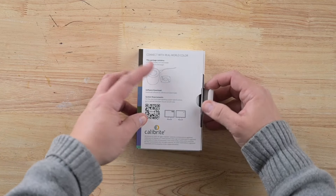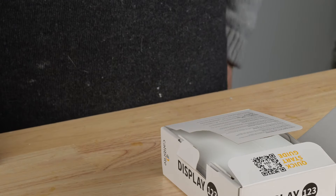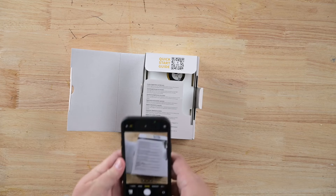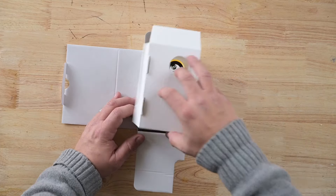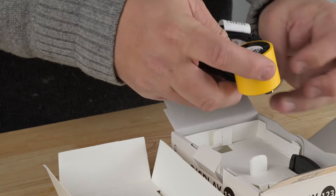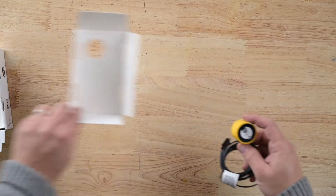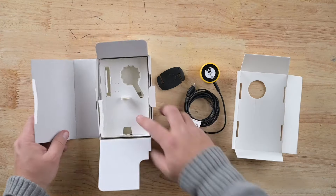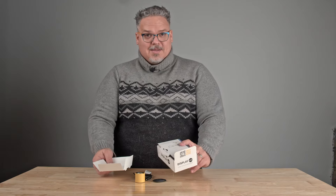Let's look inside the box now. Right up here there's a quick start guide, so you can take your phone out and follow that QR code to go to the website. I'm just going to take you right to the software. What's in this box? We have a cover, a colorimeter, and a counterweight. If you look on the bottom of this box, it says all this is recyclable, so I'm going to take this over to the recycling.